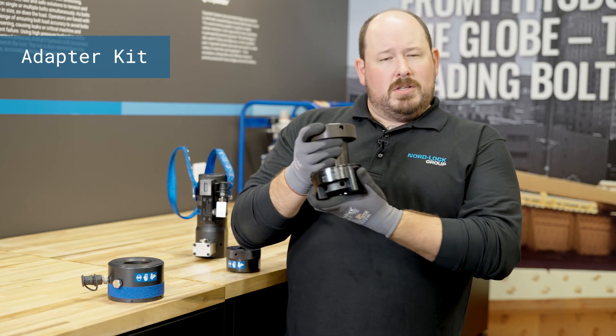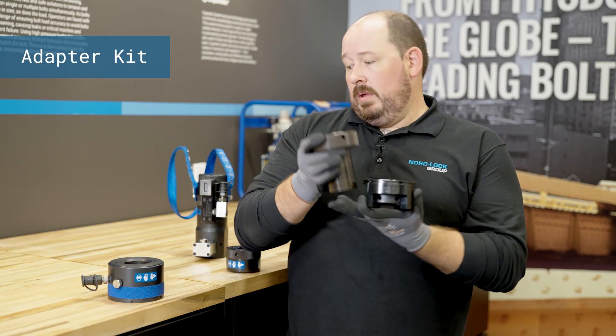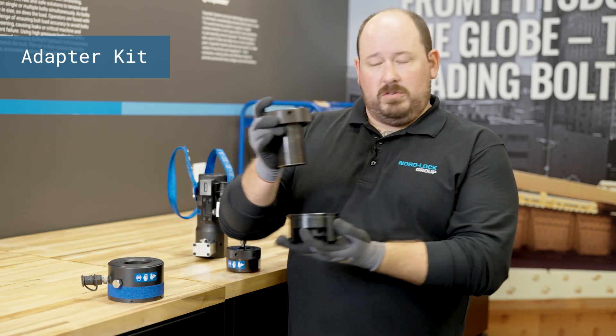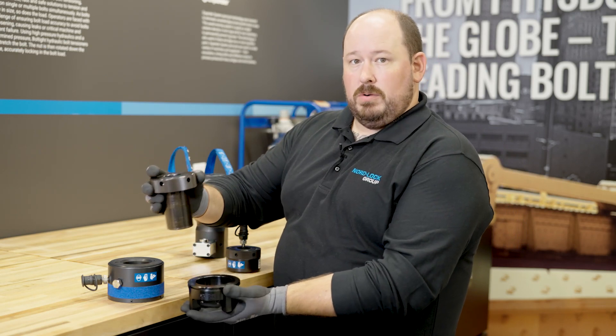So if you have an inch and a half bolt, we would send you a tensioner for a multitude of sizes, and we would send you an adapter kit specifically for the inch and three eighths or inch and a half bolt.